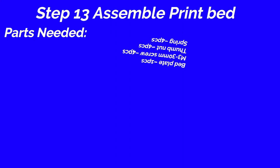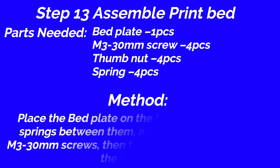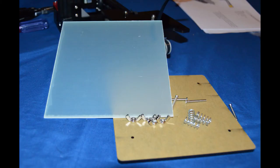Step 13: Assemble print bed. Parts needed: bed plate, 1 piece; M3 30mm screw, 4 pieces; thumb nut, 4 pieces; spring, 4 pieces. Method: Place the bed plate on the bed frame. Use 4 piece springs between them, then through 4 piece M3 30mm screws. Then top 4 piece thumb nuts under the bed frame.